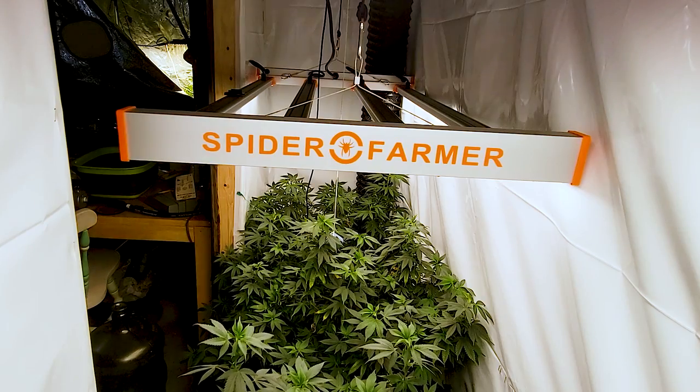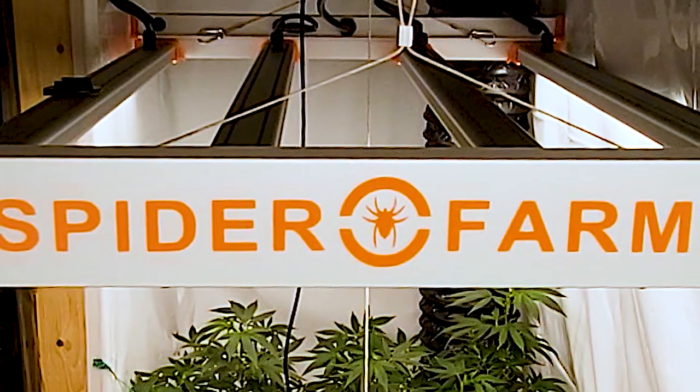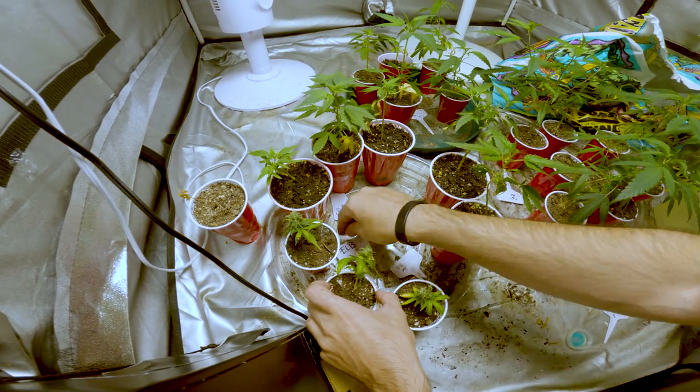Big shout out to Spider Farmer for sponsoring this video. They hooked us up with one of their newer grow lights and we're going to unbox it and set it up in our 2x8 grow area, where we've been growing some clones from the outdoor run last year.